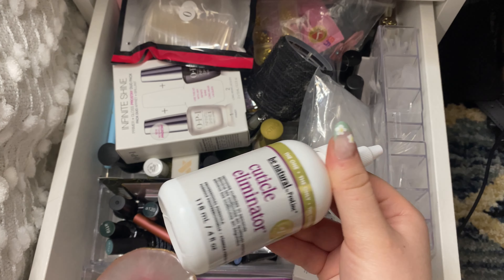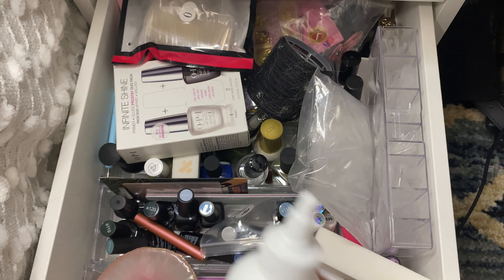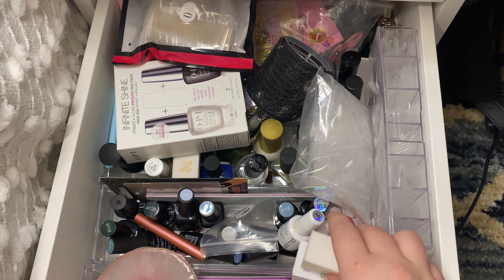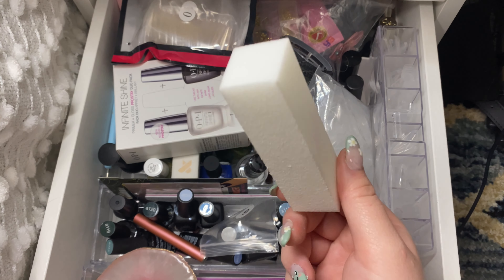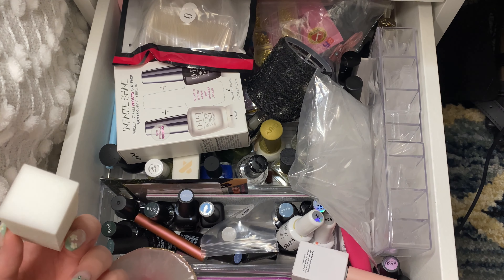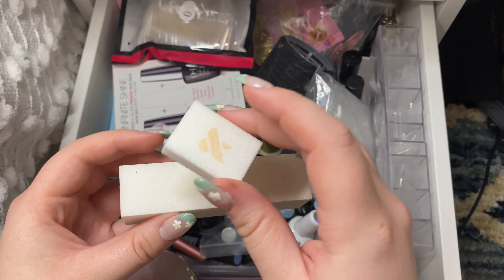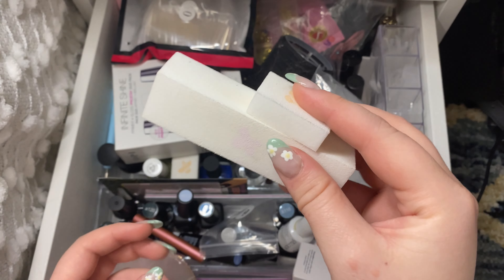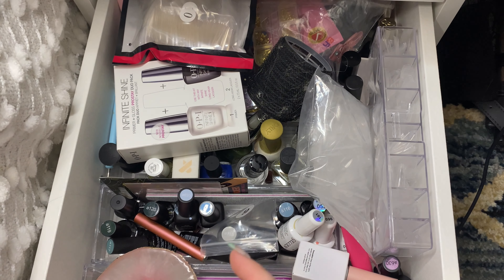Then I have my cuticle eliminator. This is actually really really good — it gets all of that dead skin on your nail beds so it's really good for cuticle prep. Then I have this sort of little buffing block. I got this from Target. It came with this and like two of these little ones. I do think I got a new buffer but I'm going to put that on the side anyway.